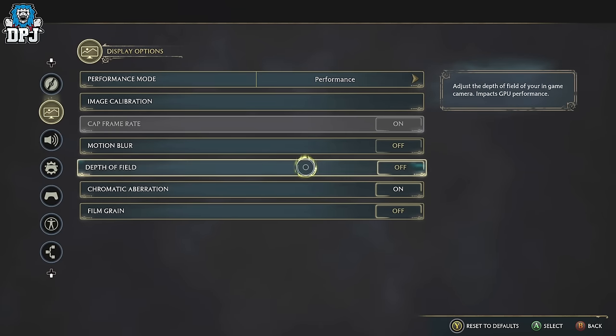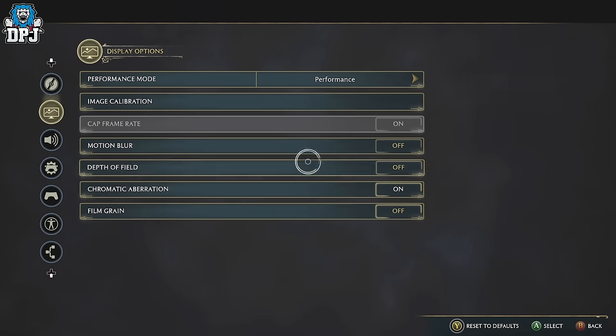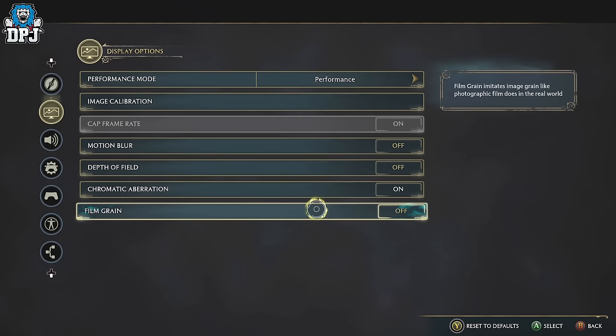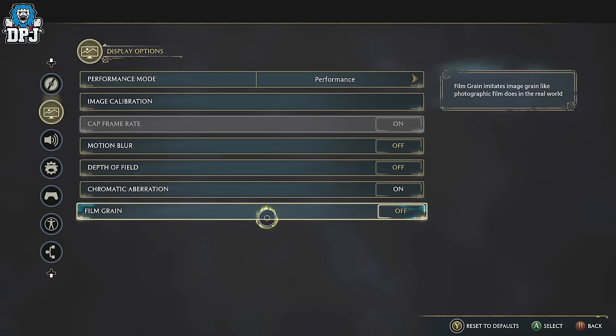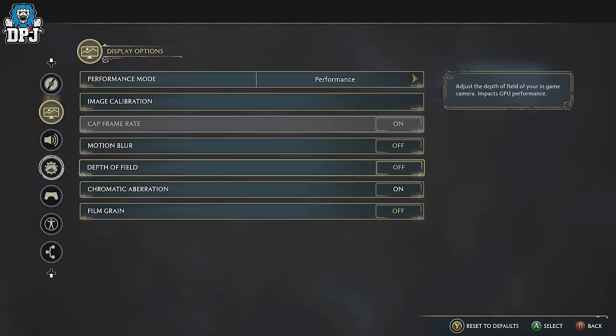In regards to the other settings, turn motion blur off, turn depth of field off, and turn film grain off. You can adjust these yourself — it's completely up to you — but since you're not playing in 4K mode, you want to make it look as clear as possible, so turn this stuff off.